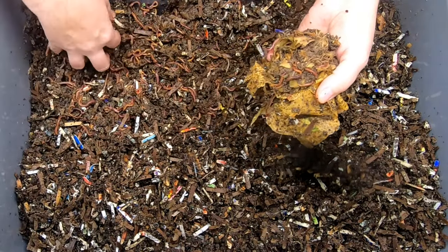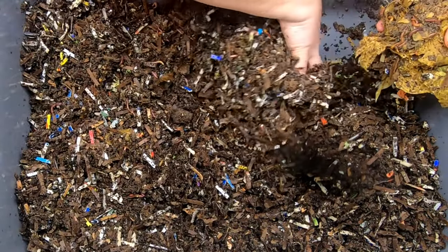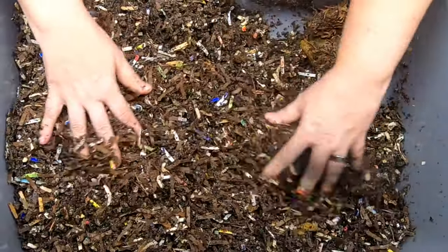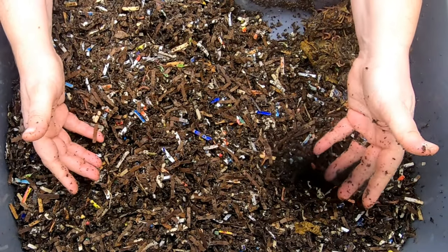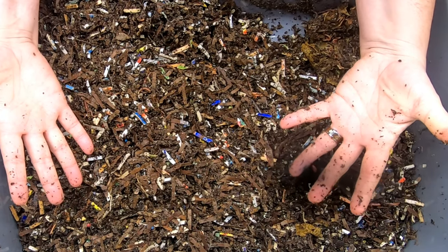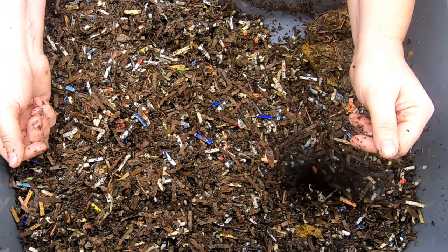We'll go ahead and put the old food together and put the new food on top this time. Have you ever done a no grit setup, or maybe forgot to use grit, or maybe didn't know you were supposed to use grit? Let me know in the comments below if you've done this before.